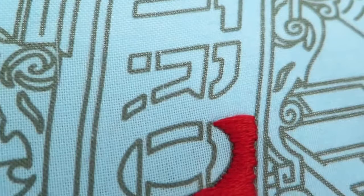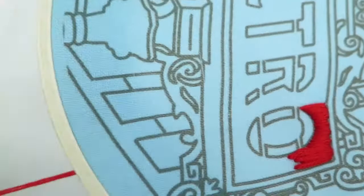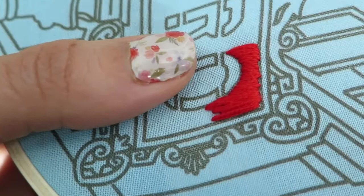I wouldn't have shown you the back, but I just wanted to illustrate what I'm doing with my fingers. As I'm working, I'm always looking at the front and I'm kind of secretly behind here, just pulling each stitch that I do. As you're working, you really only need to do it once or twice for each stitch.